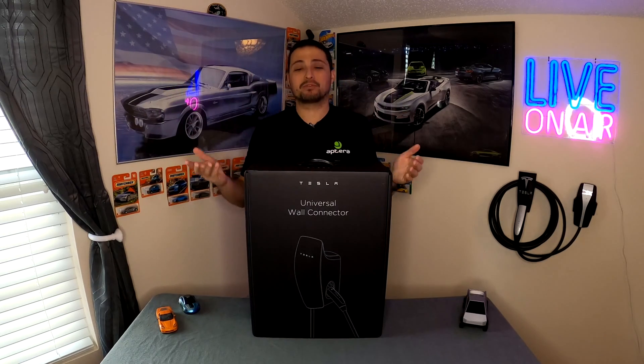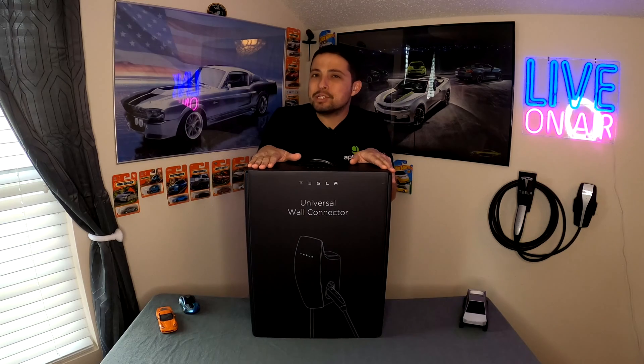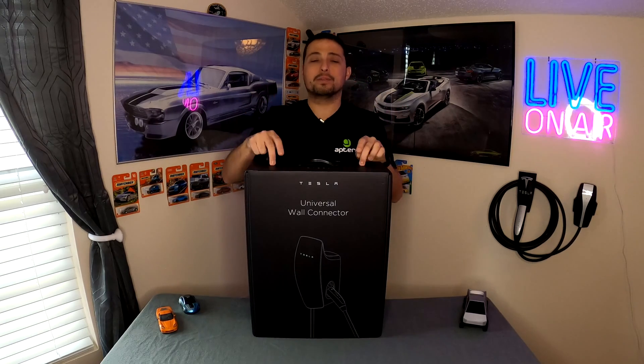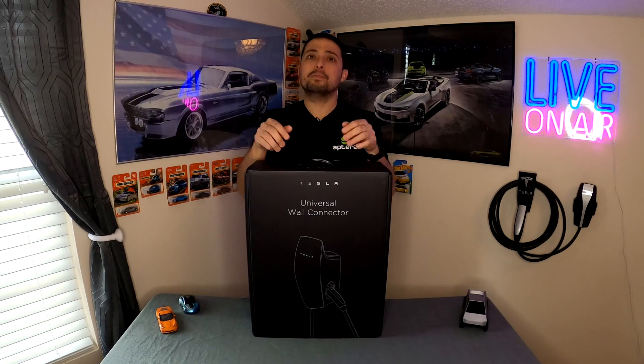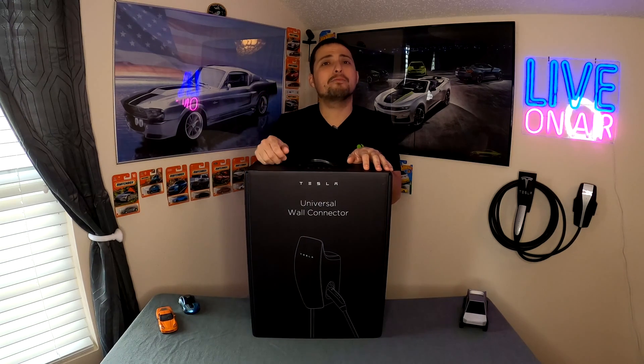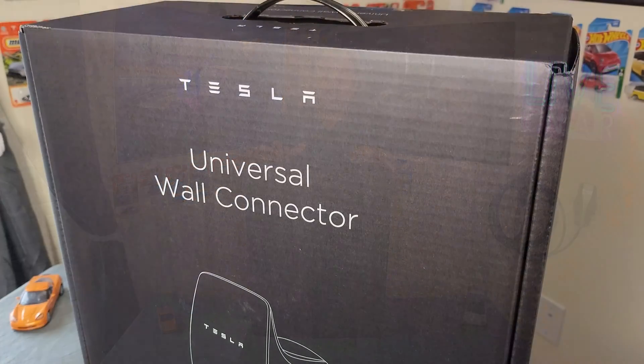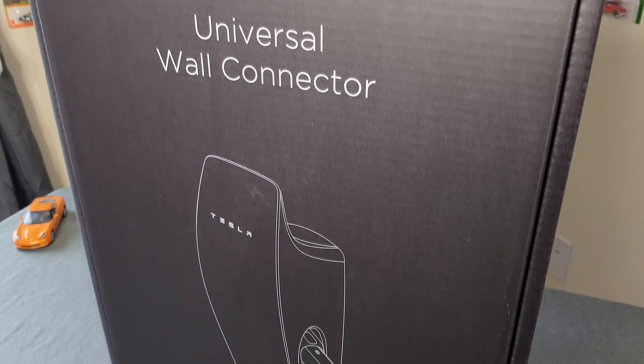I know this is an EVSE, not a charger, but a lot of people refer to these as chargers — I mean the same thing when I say that. Tesla designed this in a really unique way with the built-in J1772 adapter, because they've had both the Tesla-handle wall connector and a J1772 Tesla wall connector. This one takes care of both. For me, I own a 2022 Tesla Model 3 Performance and a Ford Mustang Mach-E — which, before NACS, just has the CCS combo port. So this is actually going to come in handy for me specifically.